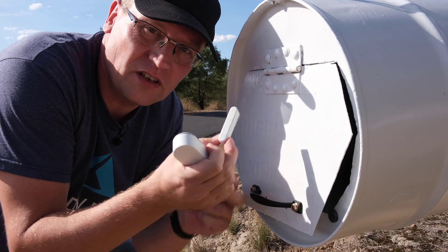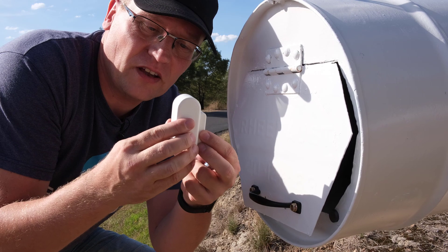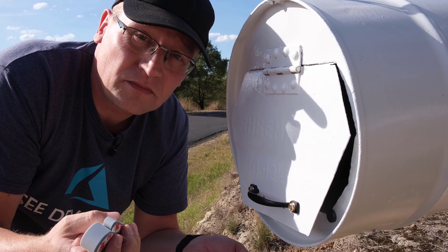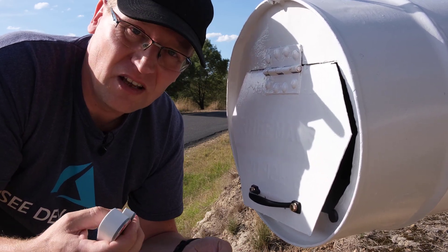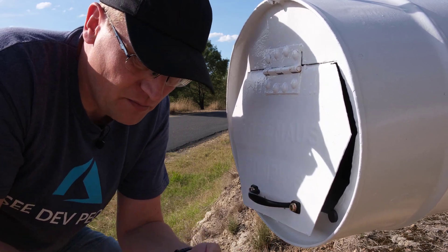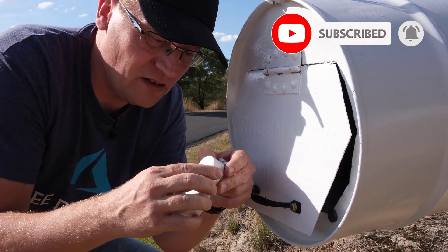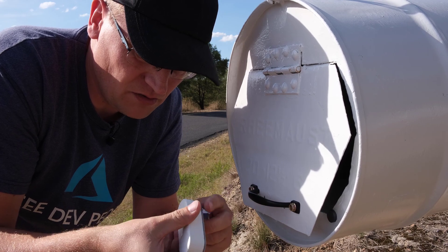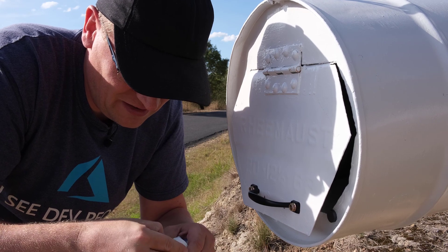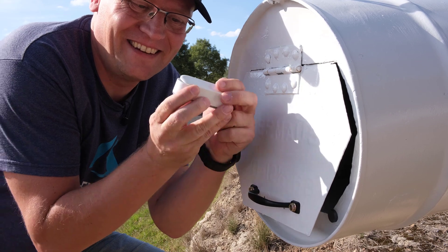The way these contact sensors work is simple: once the two parts are contacted, that's it. You get a notification and you can do something with it. I'm going to make a message on my phone saying 'you got mail'. To put the battery in, I need to open this thing — it's actually a sliding mechanism. You slide it and it comes up.